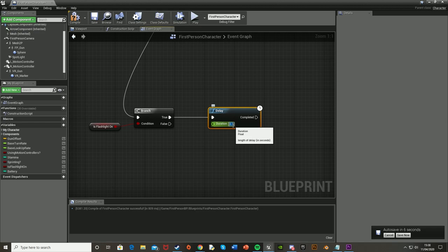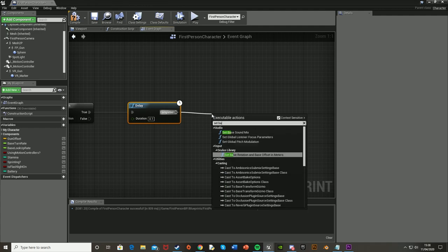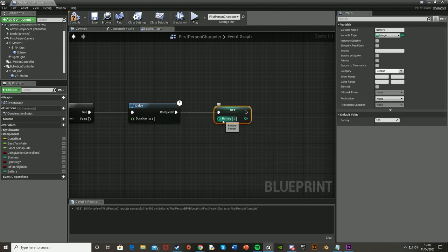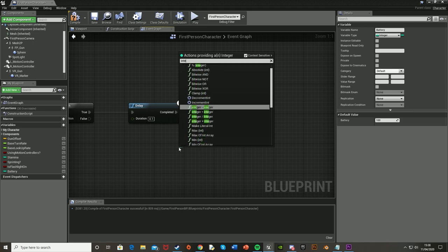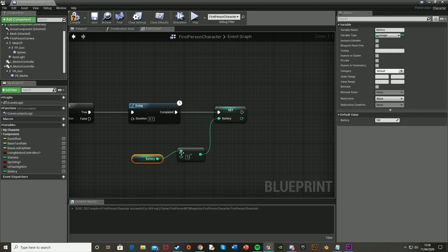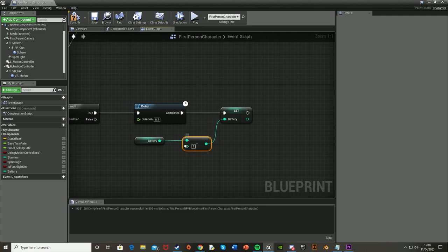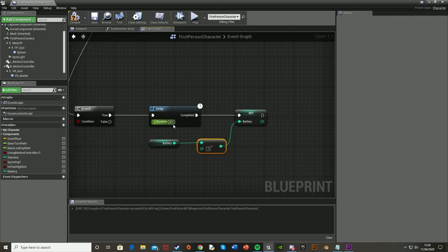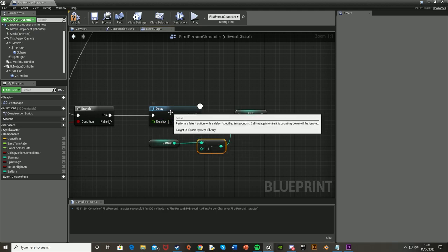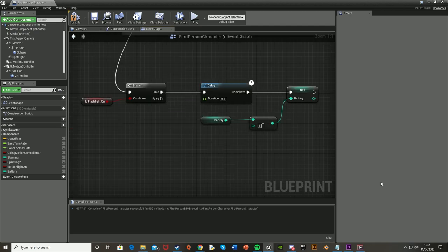After the delay, Set Battery — and for the value we want an Integer Minus Integer node. Hook up Battery into the top value and leave the bottom as 1, though you can change this value too. This changes how much the battery decreases by, and the delay changes how often it decreases — so customize these two numbers to get the perfect timing for you. Now we're going to check if you have enough power to keep the flashlight on. So if your battery drops to 0, the flashlight will turn off.